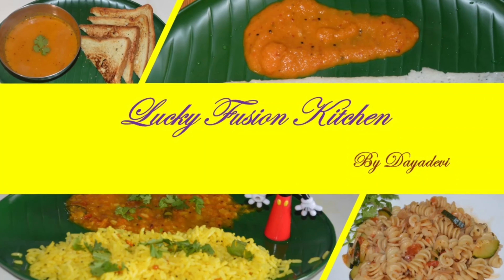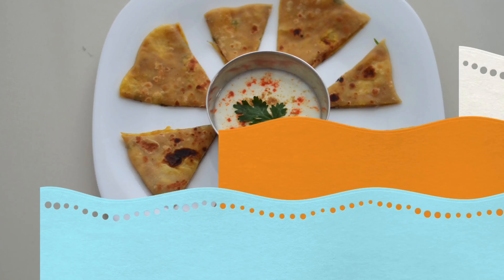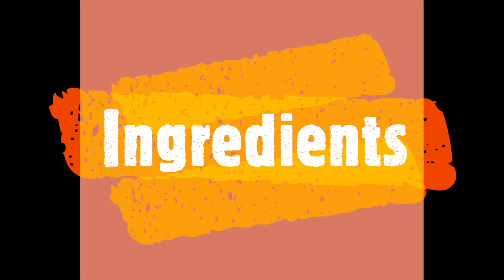Hello viewers, welcome to Lucky Fusion Kitchen. Today we are going to see how to make aloo paratha, which is nothing but potato stuffed chapati with a little bit of Indian spices. If you're yet to subscribe to my channel, please click on the subscribe button. Now let's take a look at the ingredients required to make this dish.